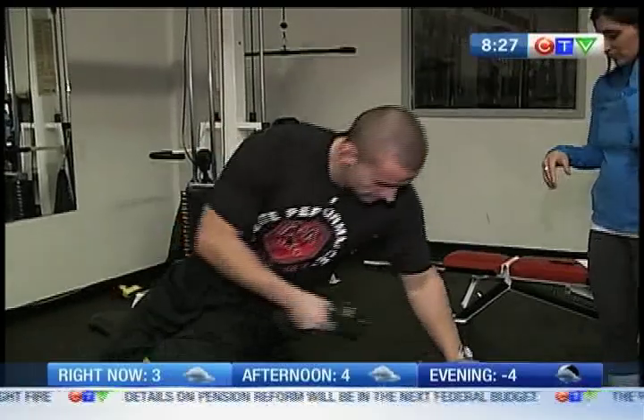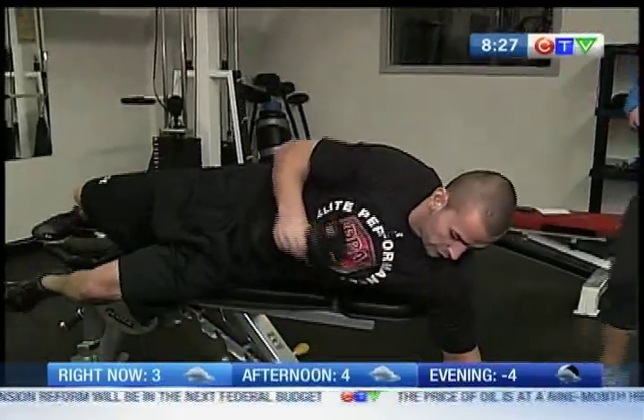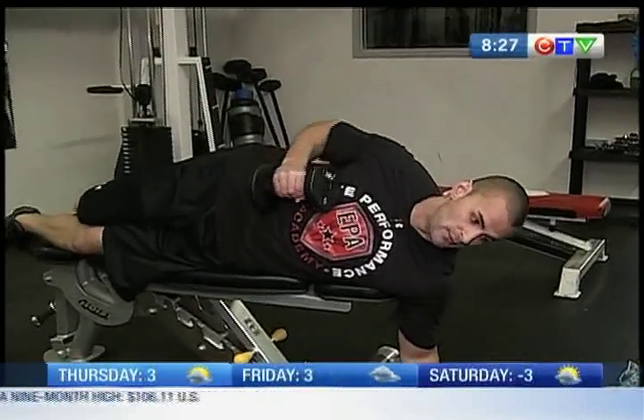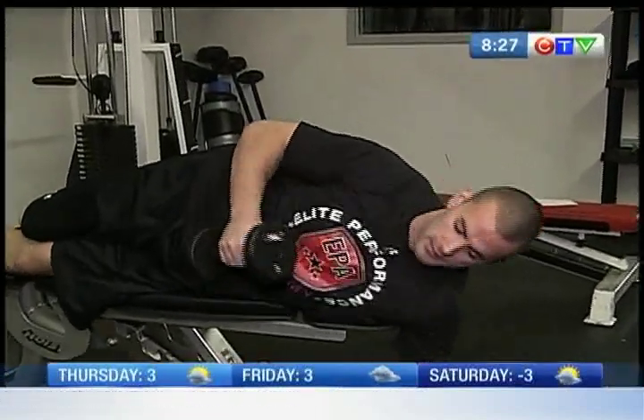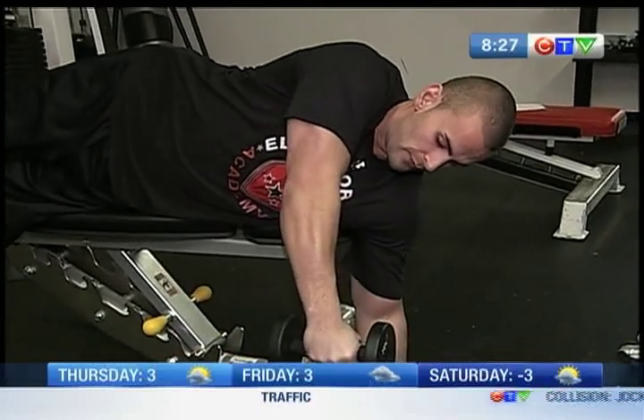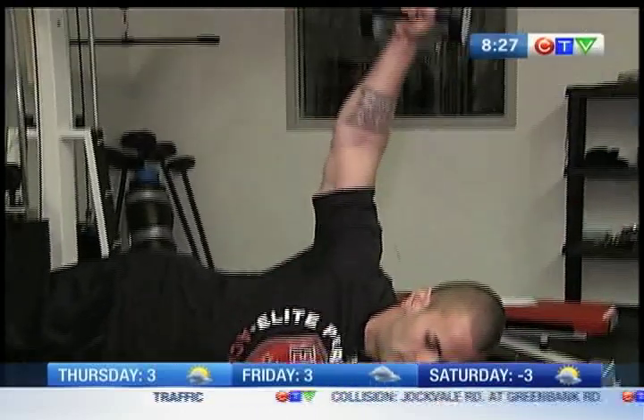What we're going to do is lay down on a bench. Put the hand on the floor just to stabilize the body. We want to make sure the hips and the shoulders are stacked right on top of each other so we're not leaning forward or leaning back. With the dumbbell, you're going to work with a straight arm — the dumbbell is going to pass right in front of your face and then right over your head.